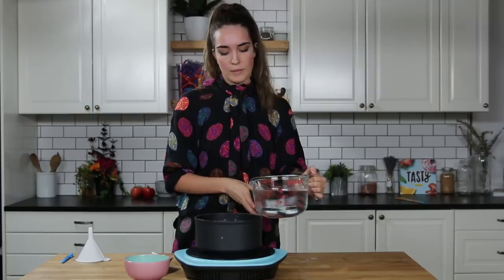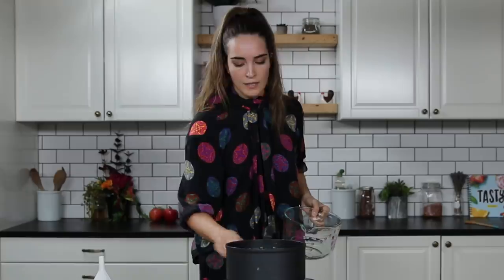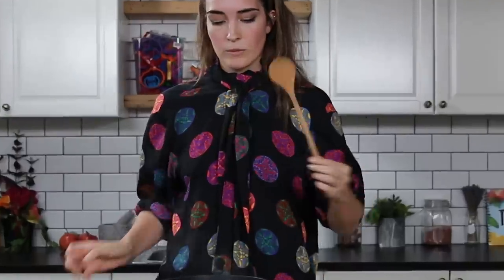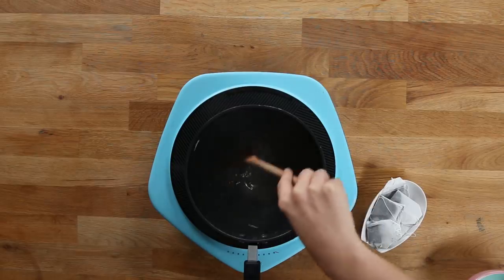The first step is going to be to bring half of our water to a boil, so I'm going to pour seven cups in here. The water's come to a boil and now I'm just going to add my sugar. Take this adorable spoon and let that dissolve completely.